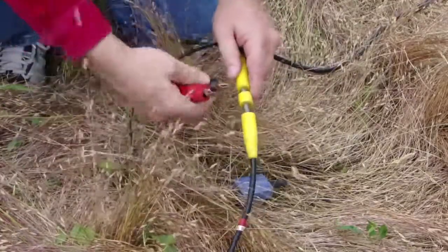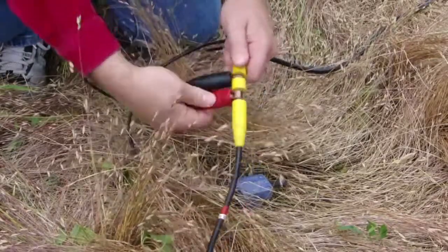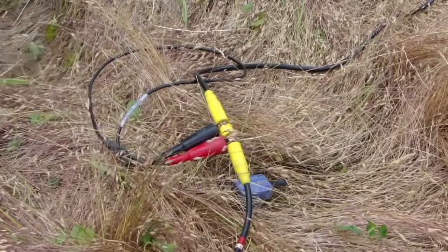The wider clip with the red insulator jacket is connected to the wider sprung wire take-out on the spread cable, and correspondingly the black clip goes to the narrow spring on the spread cable.